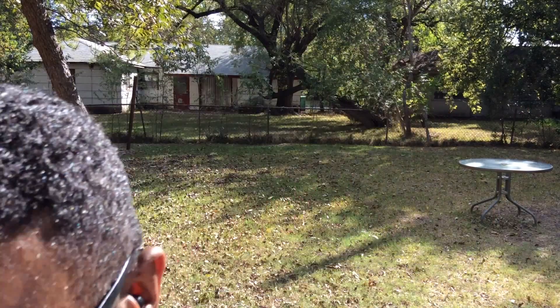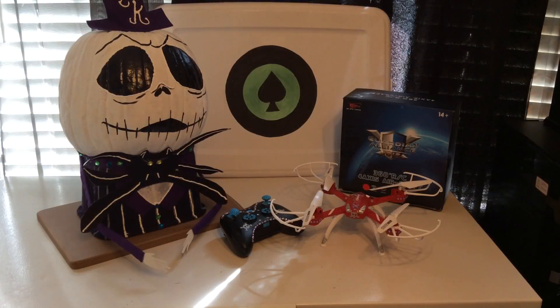Hey, what's going on Facebook and everybody out there! This is your boy Aces for Aces on the Go. This is another treat - this is the F2 RC Guardian Alliance. This is another quad that belongs to my wife. Here we go guys, this is the F2 RC Guardian Alliance waterproof quadcopter.